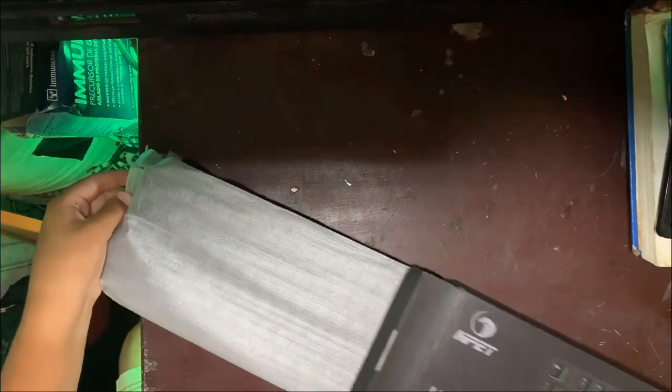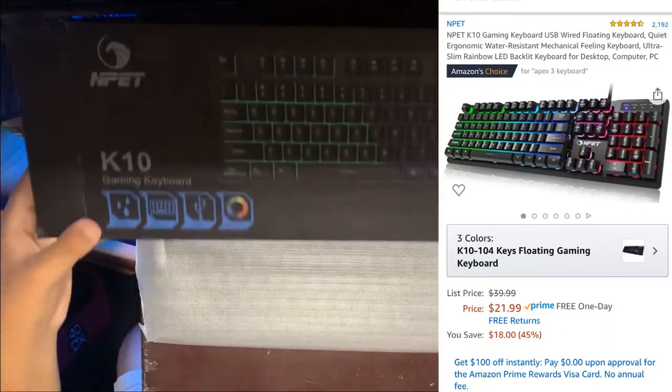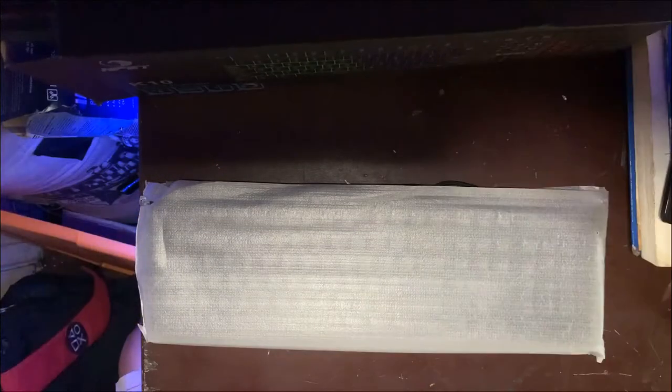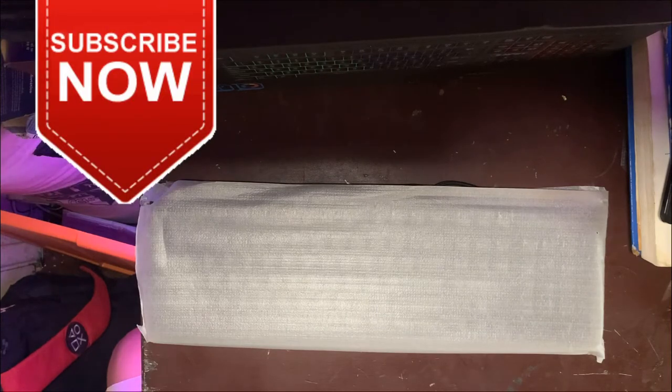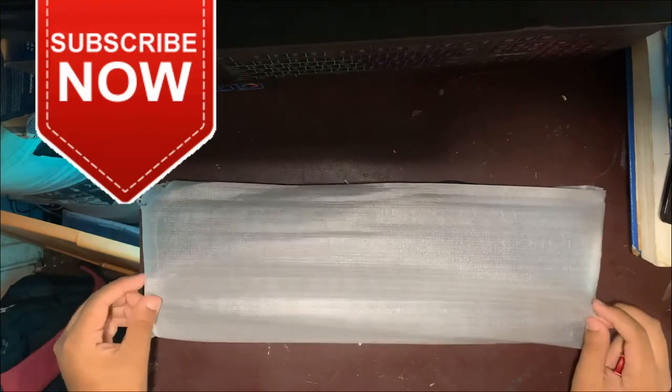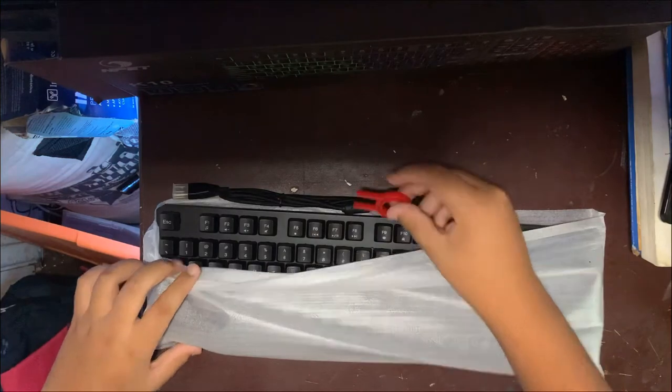I'll post a screenshot in the video and put a link in the description if you guys want to buy this. It's a mechanical feel keyboard, so it's supposed to feel like a mechanical keyboard. Let's get this unboxing open and see what it is.